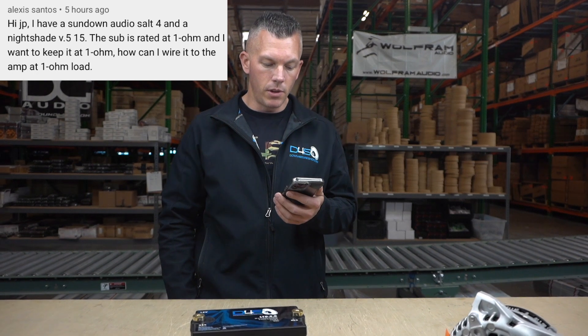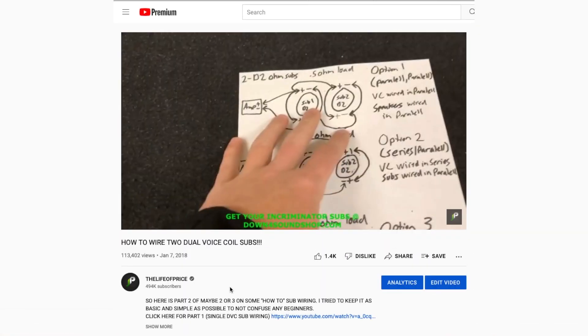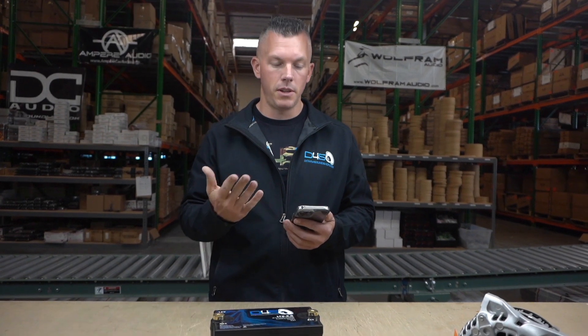The first person is Alexis Santos, who says: 'Hey JP, I have a Sundown Salt 4 and a Nightshade V5 15. The sub is rated at one ohm and I want to keep it at one ohm — how do I wire the amp to a one ohm load?' We answered this in the last video. To wire to one ohm you need a dual two sub. If you have a dual two sub you'll get a one ohm load, but if you have a dual one sub you'll get a half ohm or two ohm load.